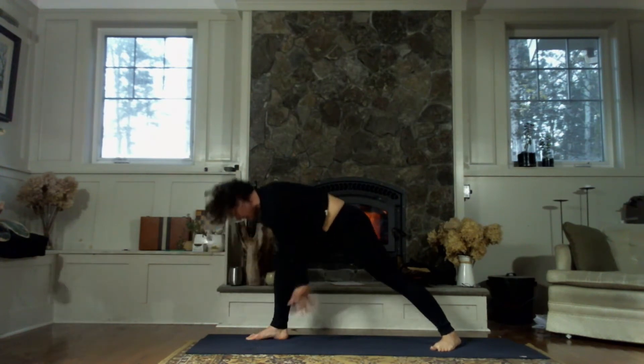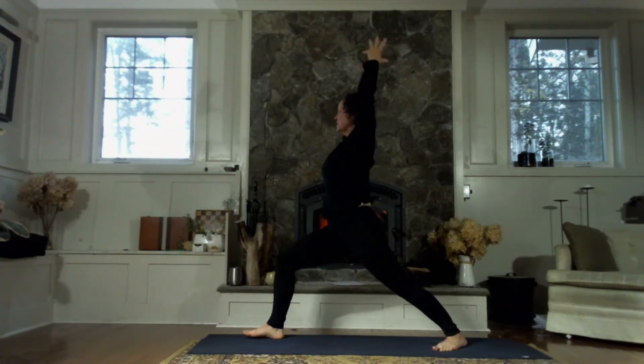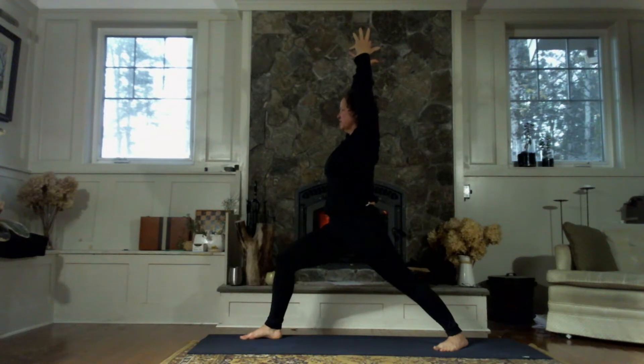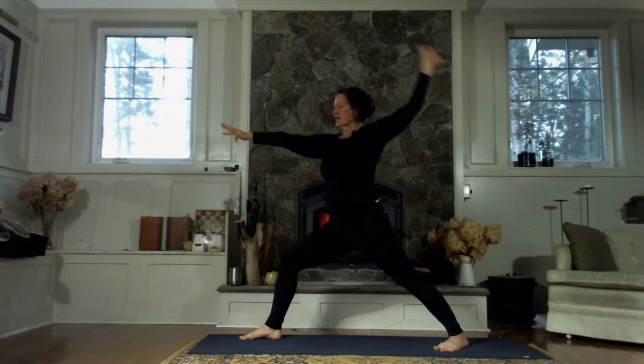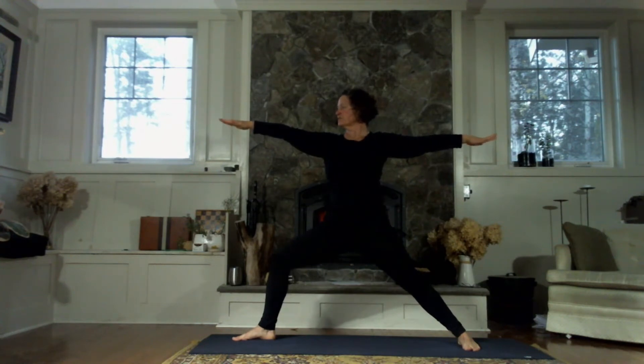Press into both feet evenly as we sweep the fingertips forward and up. Exhale, sinking the hips. Right knee is over the right ankle. Press into the outer edge of your left foot. Turn the tailbone down and pull the left hip forward and the right hip back behind you. One more big breath in. As you exhale, let's bring the right hand forward and the left hand back, coming to warrior two. Hips and shoulders are facing the long edge of the mat now, just turning at the neck to gaze out over the right fingertips. Sink into the right knee — your back leg is straight and strong and it's taking some of your weight.